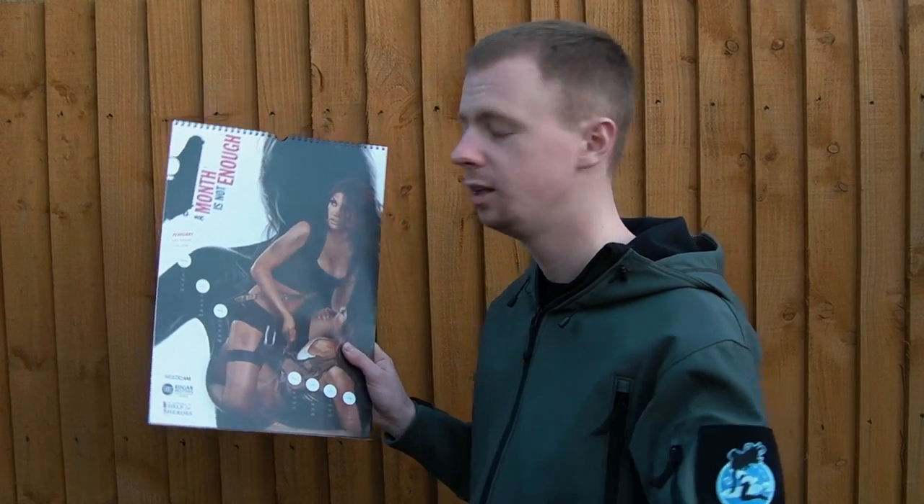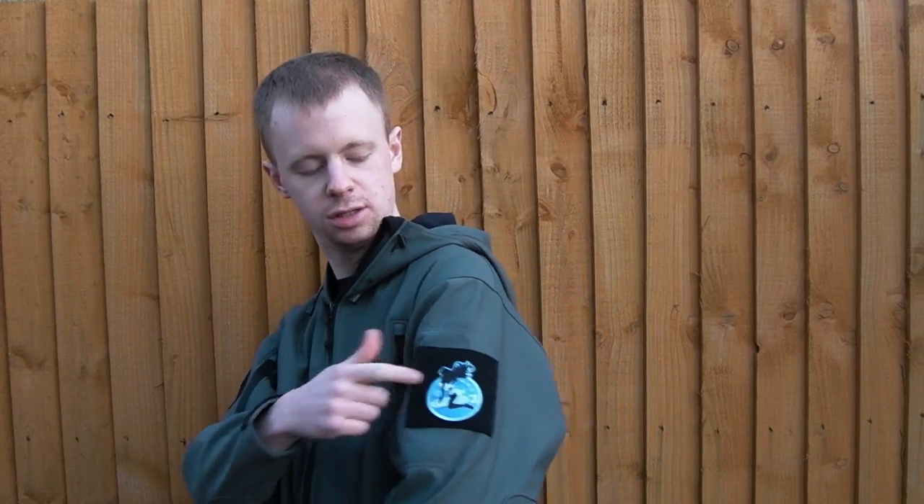I'll obviously be putting the link to the website where you can pick all these up down in the description box below. They make a whole myriad of other products — pretty much every month in this calendar you can buy a big blown-up version on high quality paper as a poster. So if there's one month you particularly like, you get a massive version to put on your door. They do patches, they do playing cards, they auction off various things — limited edition prints and skateboard decks and all this sort of stuff on eBay — and again profits go to Hell for Heroes. It's just a win-win situation in terms of this product and the whole organisation really.